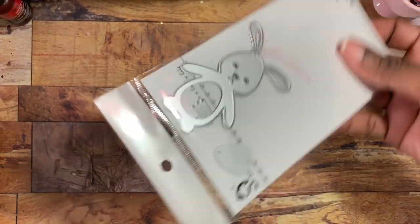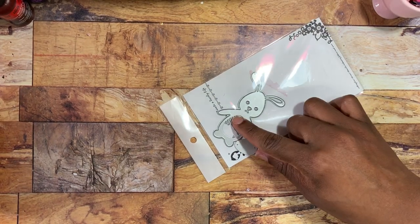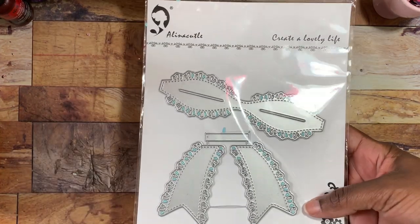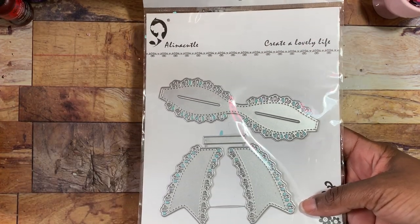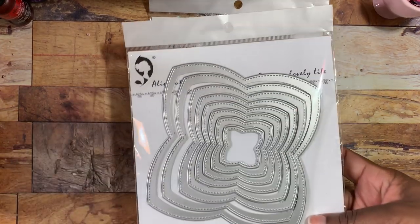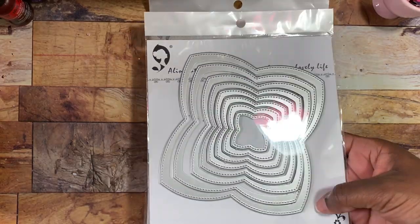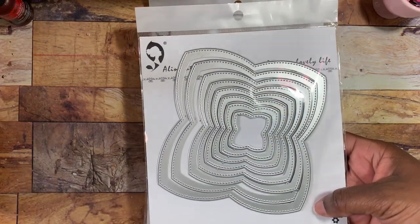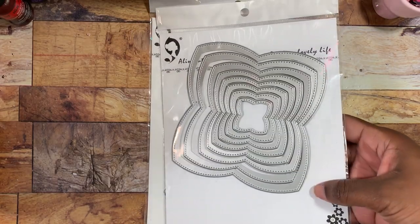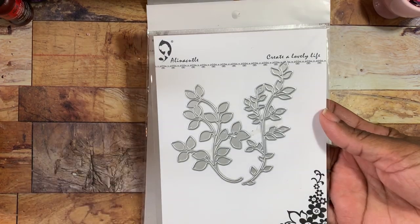The dies I used include this little bunny — it comes with the bunny, a little stomach piece, and whiskers. I also used this bow piece, which didn't come in my last design team package but did come in one of them. I also used this layering die that looks kind of like a flower — you can definitely make calla lilies with it, though I don't have that project to share right now.